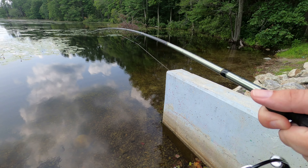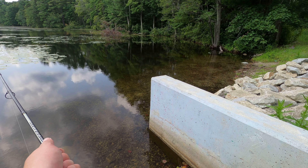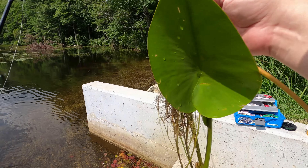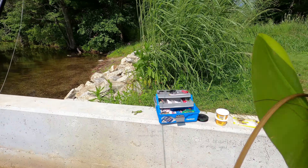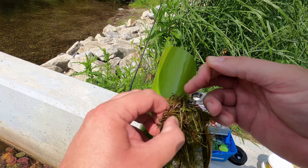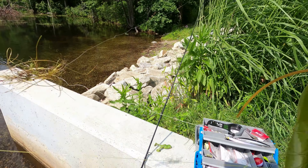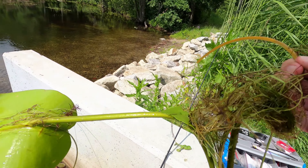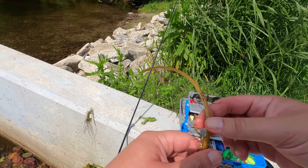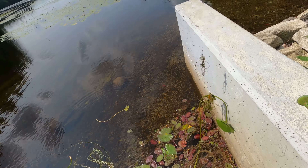I might have to change it. This isn't a good pond — there are so many weeds here and it's a little bit too low to use this area. I do have another lure I'm planning on trying.